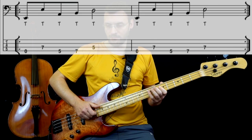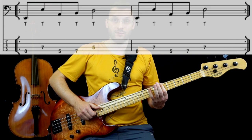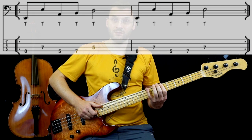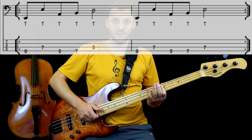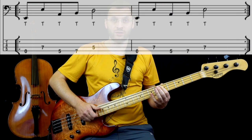Qui facciamo Mi, Mi alto, andiamo su La, tasto 5, corda di Mi, tasto 5 e poi tasto 7, A, B. E concludiamo sul Re al tasto 5, corda di A.